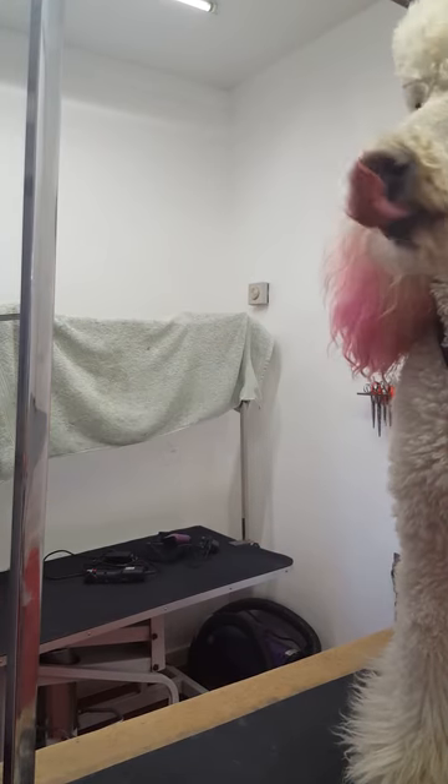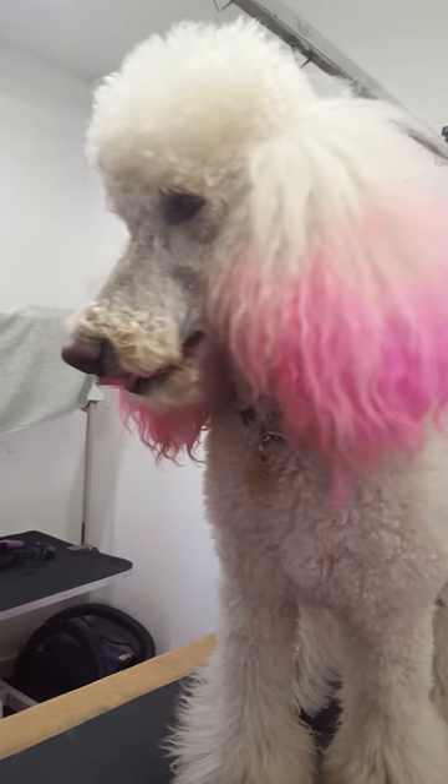And there you have it. Nice, pretty Gino face. Nice. About four seconds.